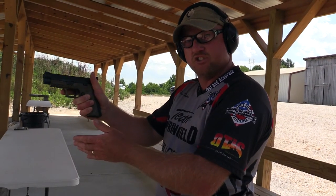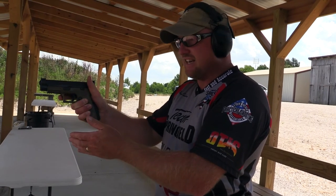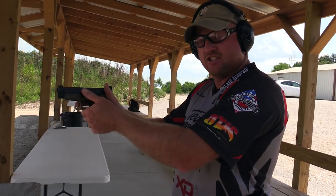The most important part of choosing a handgun is finding the handgun that fits your hands the best.